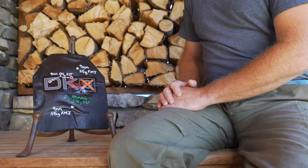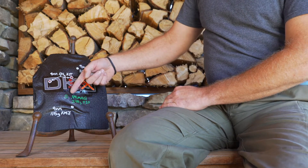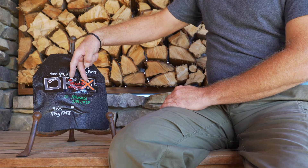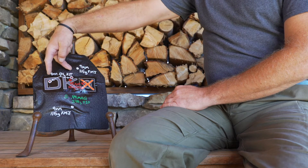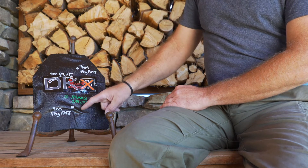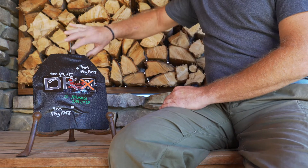Here we are with our shot plate from the M2 series of plates. We started with a 44 Magnum 240 grain jacketed soft point. We followed that up with two 45 ACP 230 grain full metal jacket rounds, followed then by two 9mm 124 grain HST plus P rounds, and we ended with two 9mm 115 grain full metal jacket rounds.